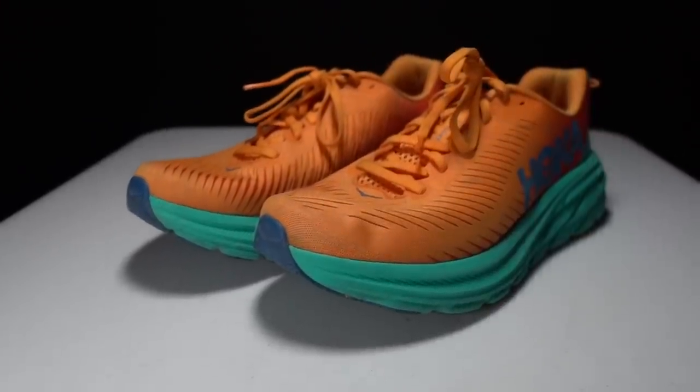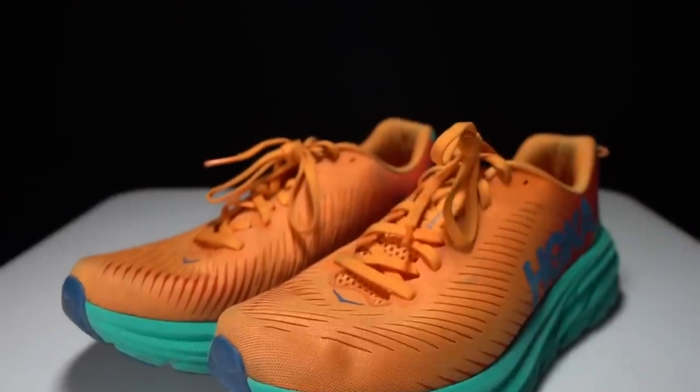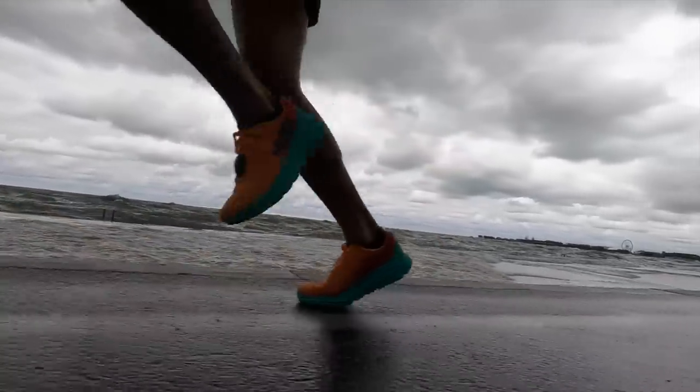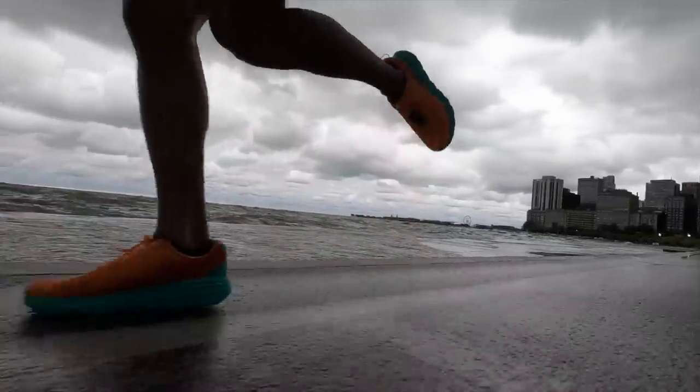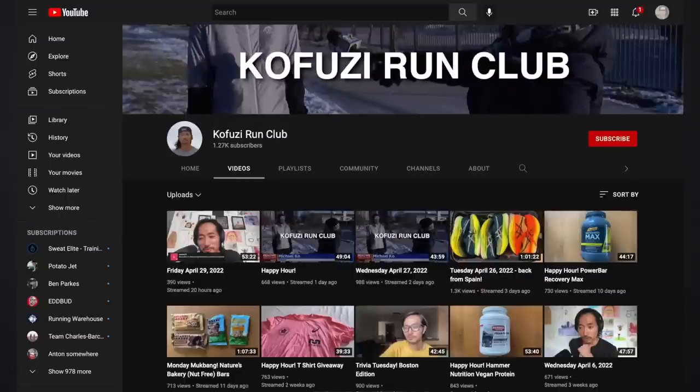Ultimately, this is a shoe I took out for a 10-mile run today with some strides, and I would not hesitate to keep doing that for lots of miles into the future. The Rincon 3 is definitely improving when it comes to durability and longevity, which means you now have a lightweight daily trainer that you can use in pretty much any situation — something I am absolutely loving to see with this shoe. If you have any other questions about the Rincon 3, feel free to put them in the comments or stop by a live stream I do Monday through Friday on my Kofuzi Run Club channel.